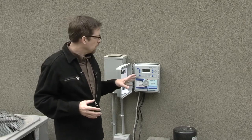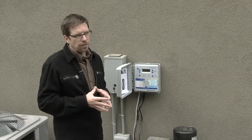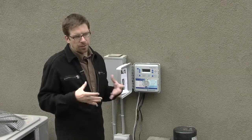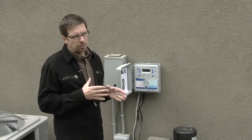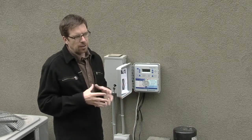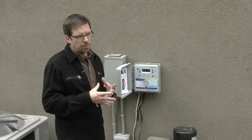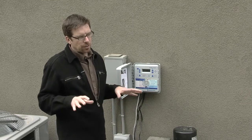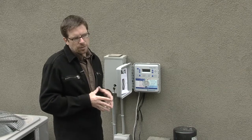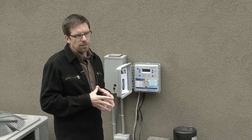When we set up these smart controllers, we like to use standard programming initially so that we know the controller is coming on. Initially, when you first plant, you might need to come on every day or every other day. So initially we'll set it up with standard programming — the minutes and the days for the different stations to come on. But in parallel to that, we also program in the soil types, plant types, and irrigation types for the zones so that, once things are a bit rooted in, we can tie it into the automatic system based on the weather station and see if there are any hiccups involved.